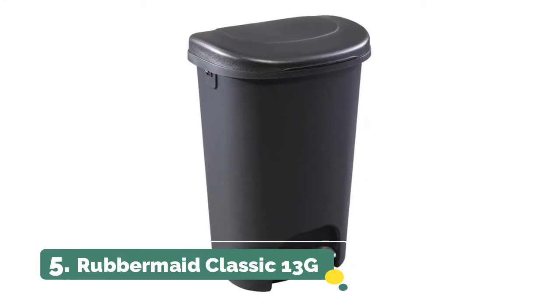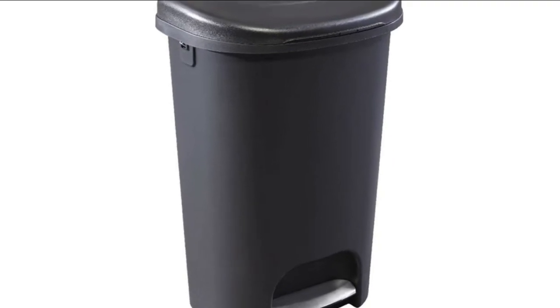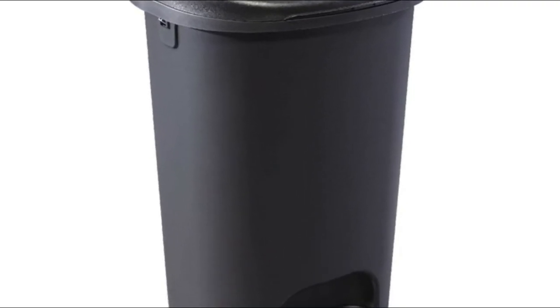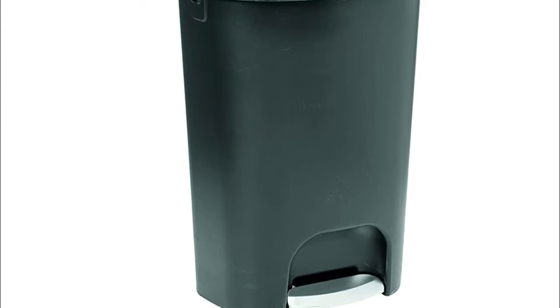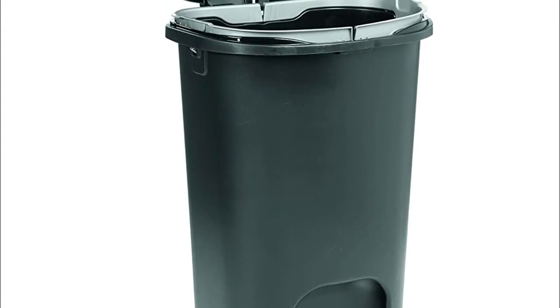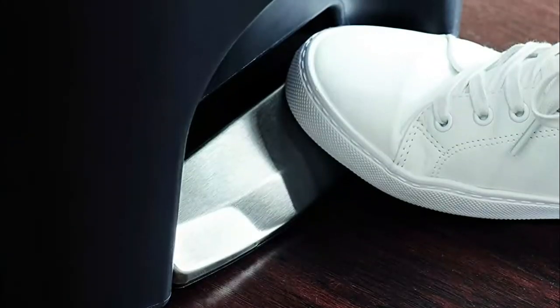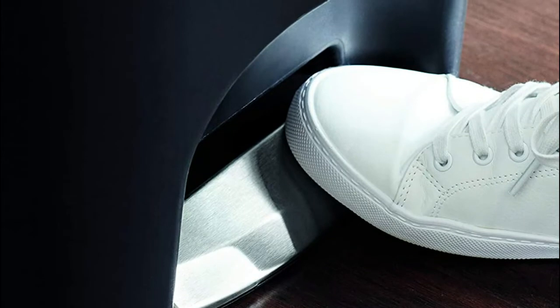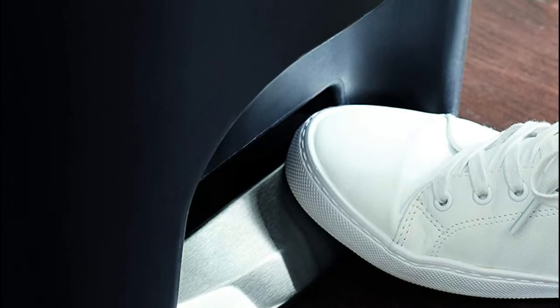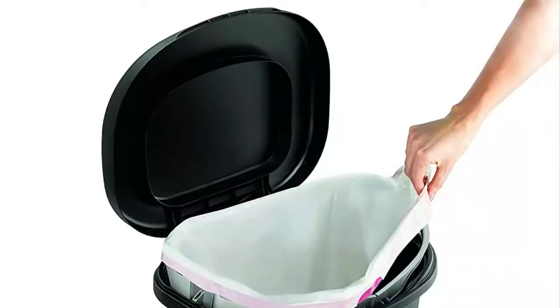Number 5. Rubbermaid Classic 13G long-lasting pedal stands up to daily use and removes the need to touch the lid during waste disposal to keep hands clean. The seamless construction and strong resin material make the container easy to clean and long-lasting. Liner LOCK bag arms secure the trash bag to the rim of the can to prevent the bag from slipping. The stainless steel accent on the pedal elevates the appearance of the container and complements modern home appliances.